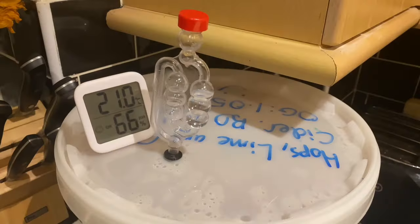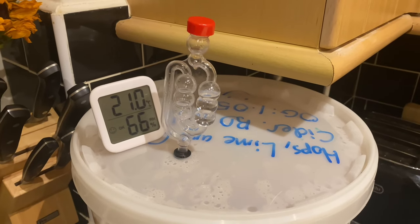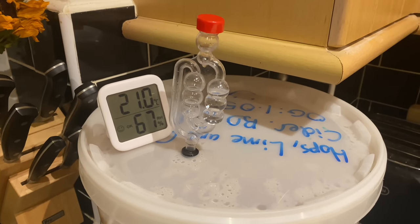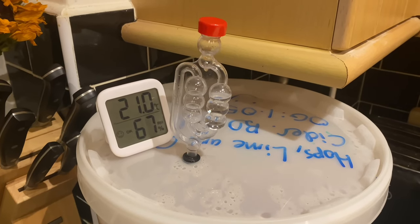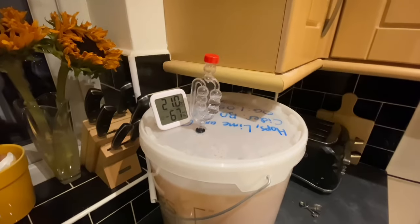It's brew day two and fermentation has just begun - it's been pretty slow, taking about 26 hours for the yeast to really do anything. Getting a big fat gassy bubble through the airlock about every 30 to 40 seconds - not fast, not furious, but not bad for a starter. I'll come back in a few days when it comes to opening the lid and giving it a stir.